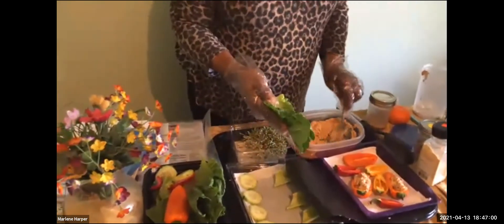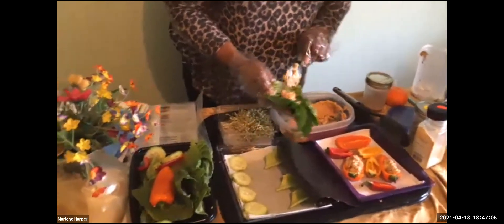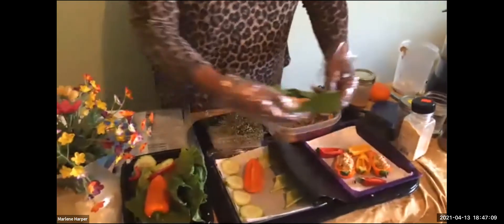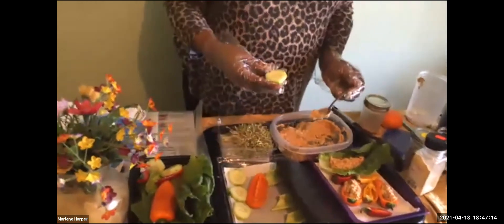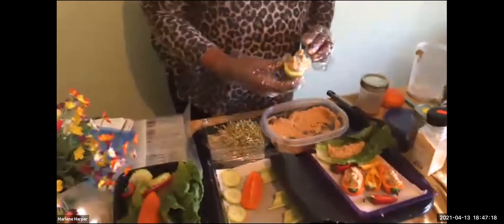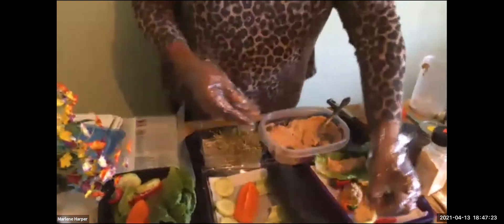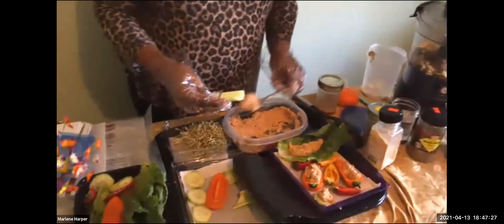You can also choose to stuff it into lettuce leaves if you have them. If you're snacking and want something refreshing, you can put it on cucumber slices as a healthy snack. And of course, celery — I always put it on celery as well.